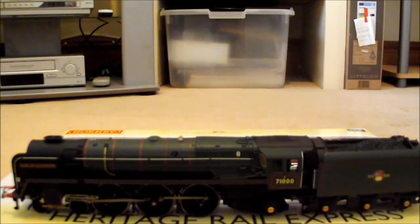There's no cab detail on it, but again you don't have to see the cab detail - you can put two little people in there if you wanted to.